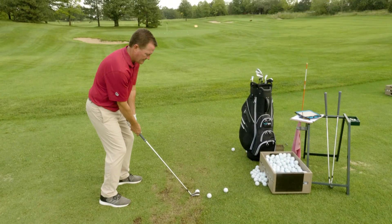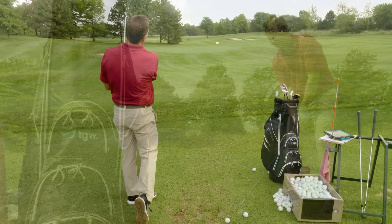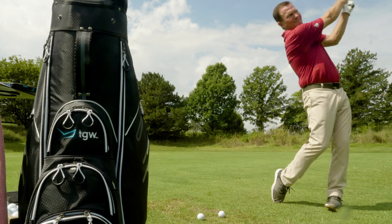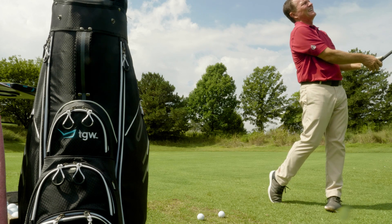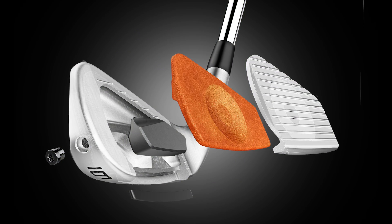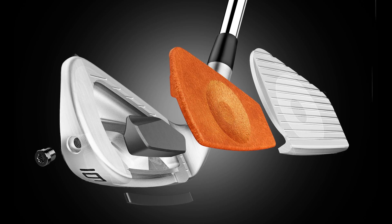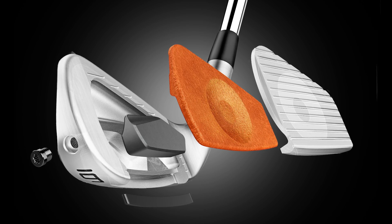Hi, I'm Rick for TGW.com. Introducing a new iron to go in the P line of irons from TaylorMade — these are the P770. We got to hit these today for the first time. I'll talk to you about our experiences hitting them, the performance, what type of player is going to be a good candidate for the P770s, and then the technology, construction, and inspiration that goes into them.